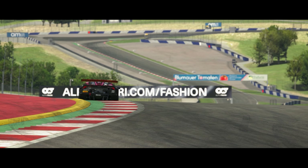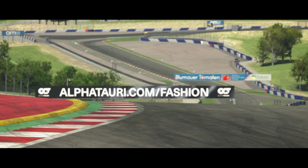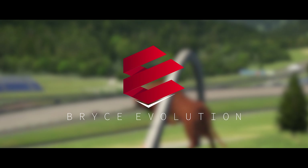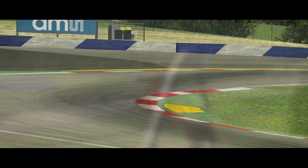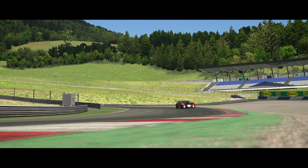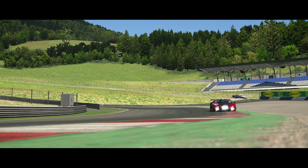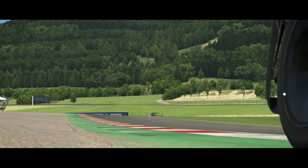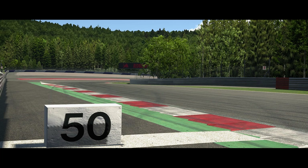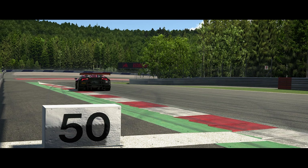Yo, what's up guys, Bryce here and we're back at it again for another video. In this video, I'm going to be doing a hot lap guide of Red Bull Ring. This track is in Austria, it's about two and a half miles long. It has 10 corners, a lot of straights and hard braking zones, so it makes it really nice for passing and overall just a really fun track. I'm going to be driving the Lamborghini around here, but pretty much everything applies for all the other GT3 cars and cars alike. So without further ado, let's get right into this.